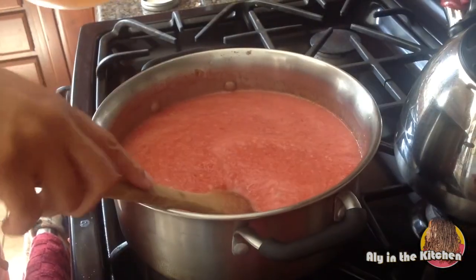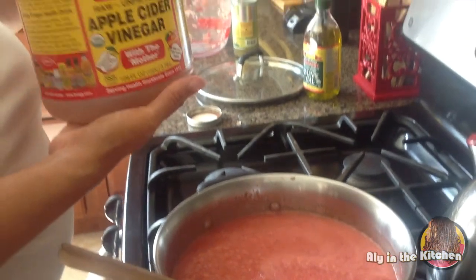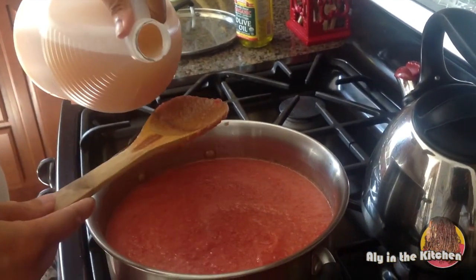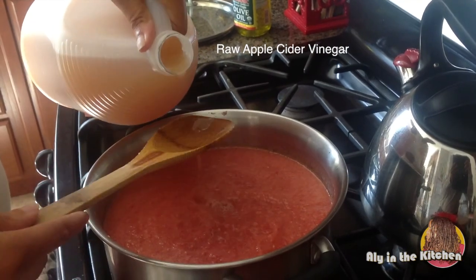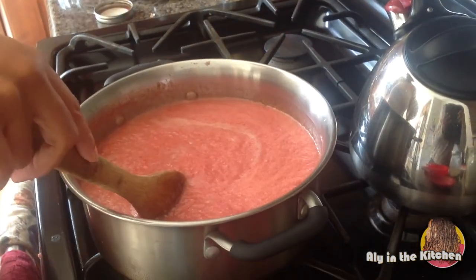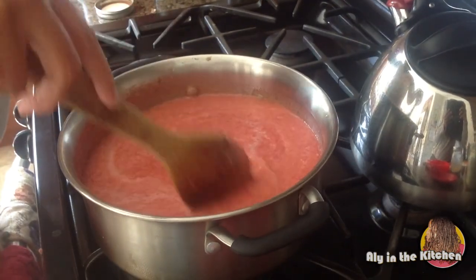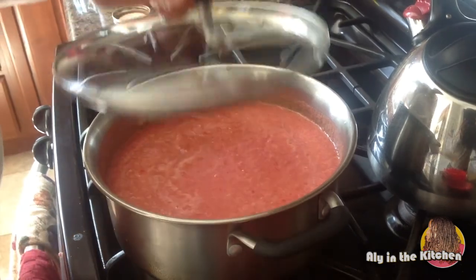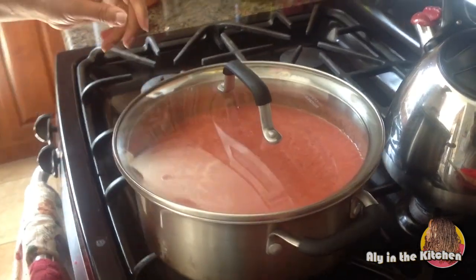The recipe calls for lemon but I don't use lemons anymore, so I'm adding about a couple of tablespoons of apple cider vinegar to replace it. I have this all stirred up and I'm going to let this boil and cook for about 30 minutes, then we'll check it again.